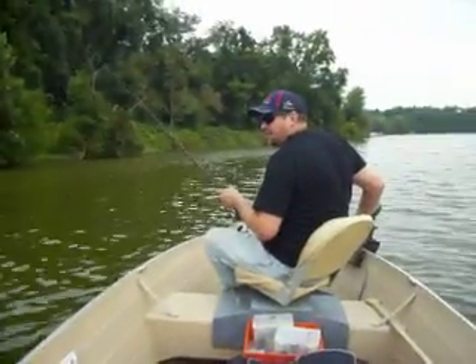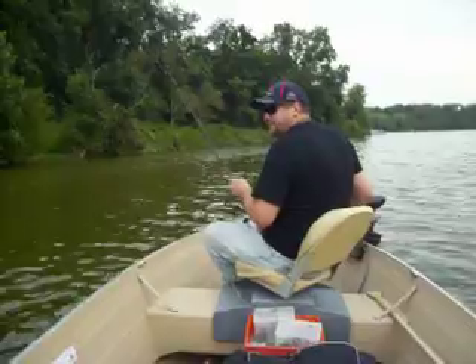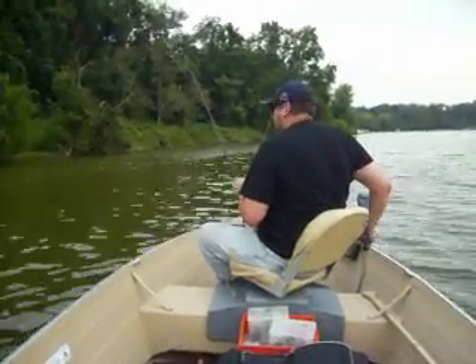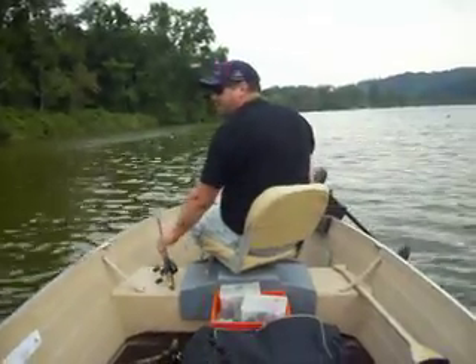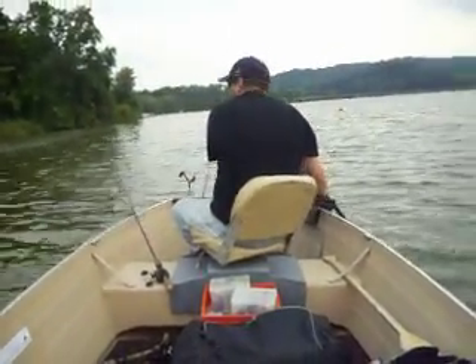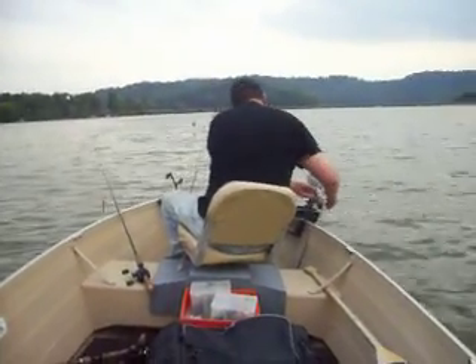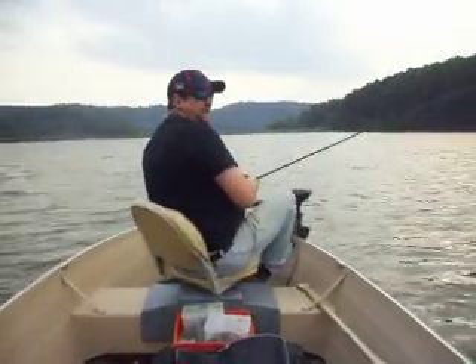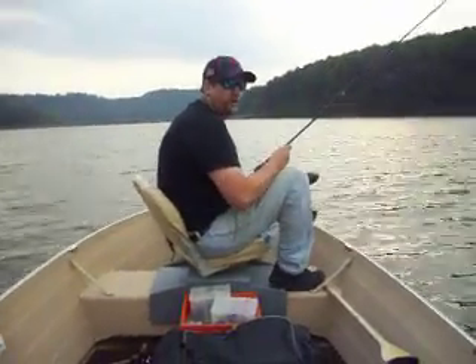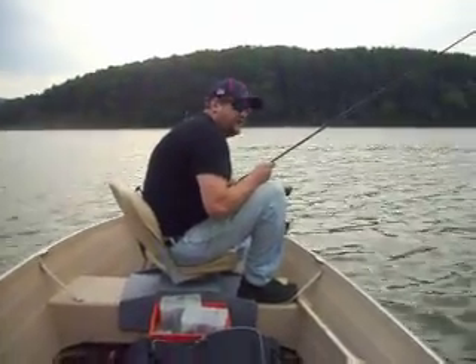I have a lot of success with largemouth on docks. It's going to be a little rough — the wind is really whipping. We're going to have to fight the wind and fight the trolling motor. Hopefully I can show you a few things that will help you out and maybe catch one fish on these three or four docks I'm going to hit. I'm not going to make a real long video; it's mainly to show you what I do.